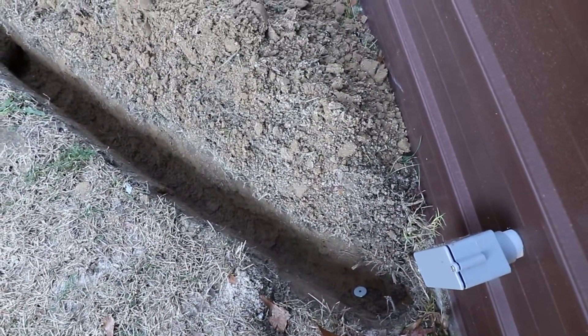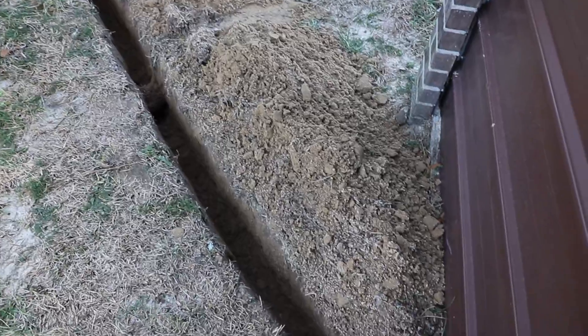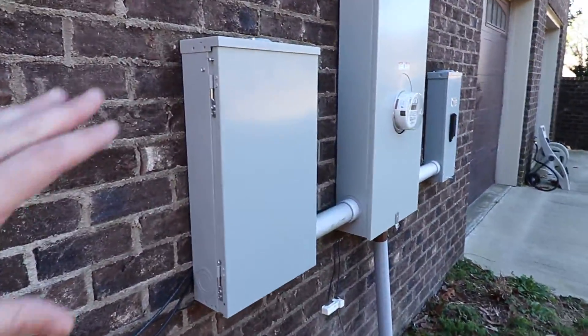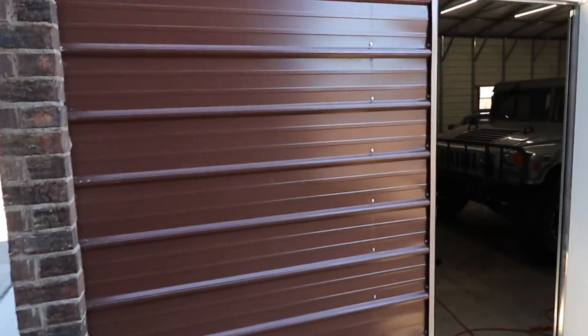According to code, you have to be at least a foot below to use direct burial cord. So what we did is we trenched one foot below the ground level and we're going to put it in there. This is where it will actually meet up and get electricity from. In here is where the 100 amp breaker goes, and then we'll drop wire down, run it all the way across in through there, and we'll have power.